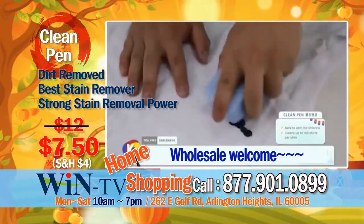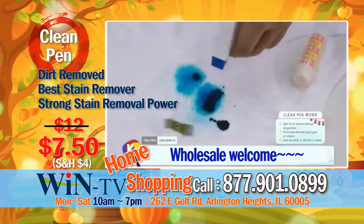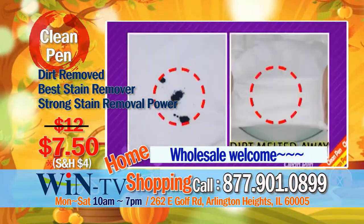Have you spilled ink before? No matter how hard you scrub with soap, it doesn't go away. Use it together with warm water and gently rub with clean pen — the dirt will be melted away immediately and it will be totally gone and clean.